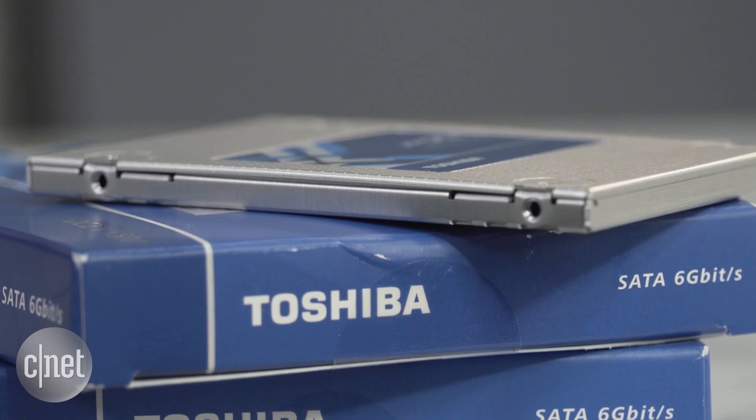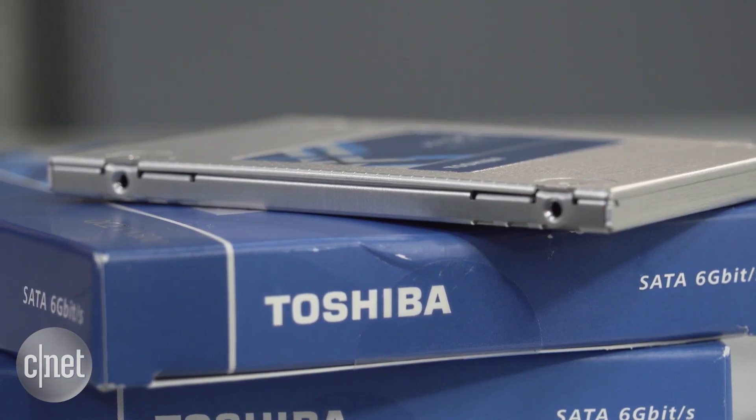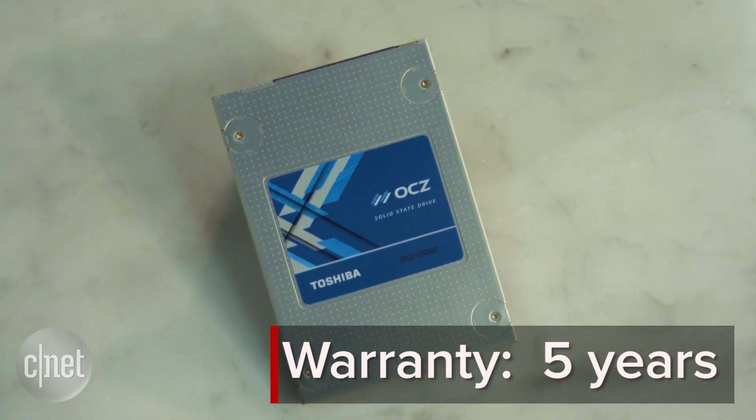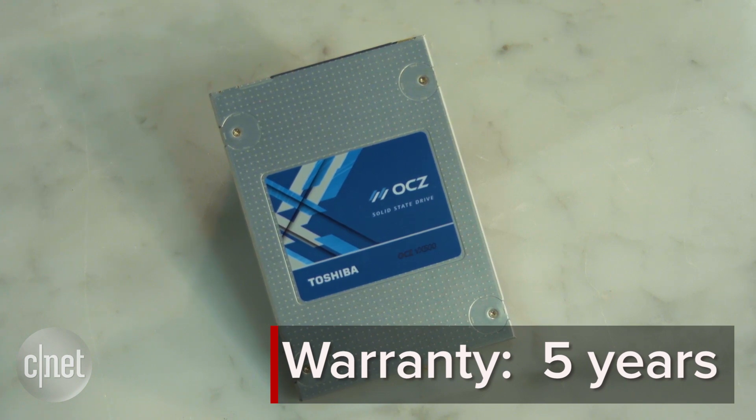To make up for the high cost, the VX500 has a very cool warranty — five years. During this time, in case of a defect, Toshiba will ship you a new drive first before you have to ship back the old drive, and they pay for the shipping cost. Now that's nice.